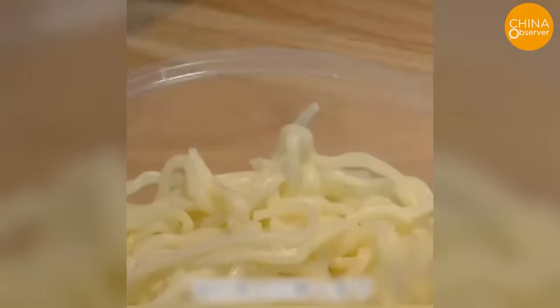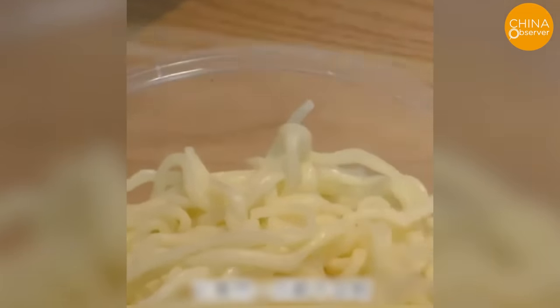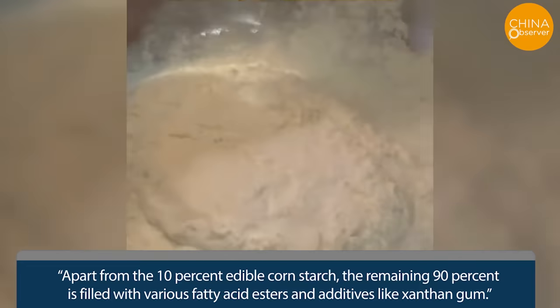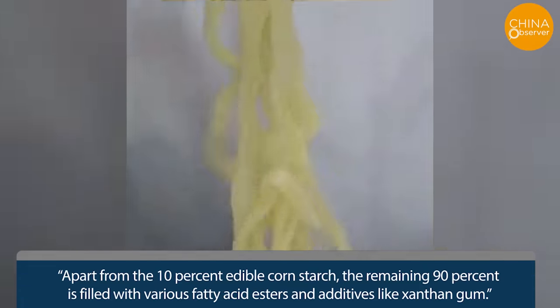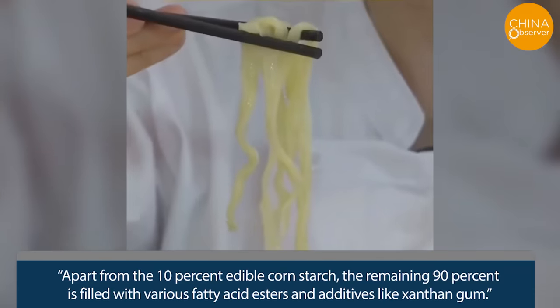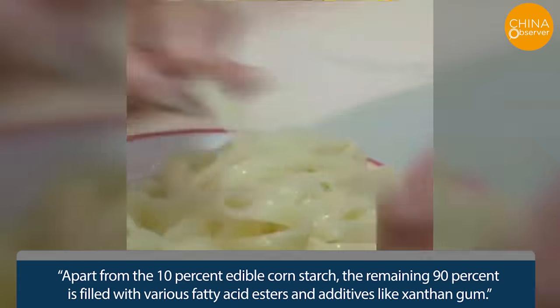Recent reports have consumers complaining about noodles that wouldn't break apart even after cooking. Internet searches revealed these noodles contain gluten strengtheners. But what are these strengtheners made of? Apart from 10% edible cornstarch, the remaining 90% is filled with various fatty acid esters and additives like xanthan gum.